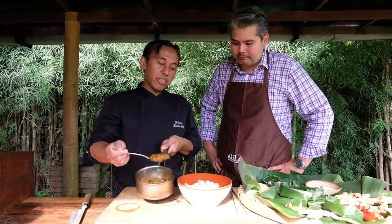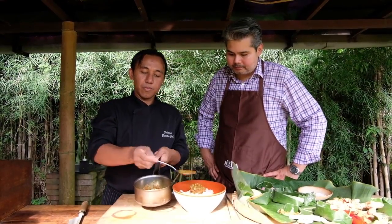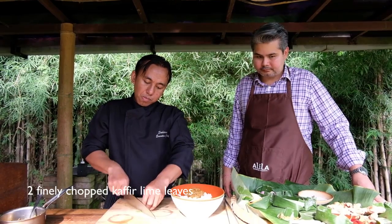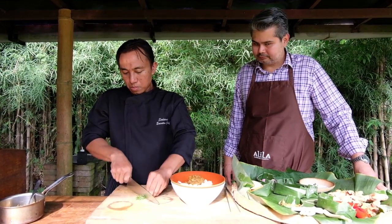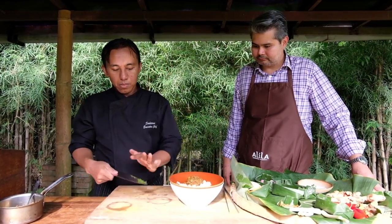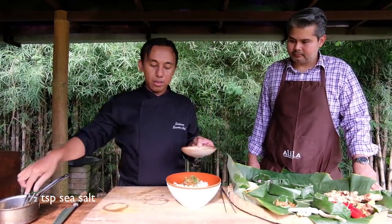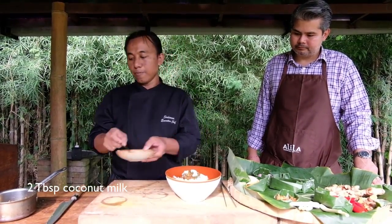Now just add two tablespoons of the spice paste onto the minced fish. And then some kaffir lime leaf, chopped very fine. And some salt. And some cornmeal.